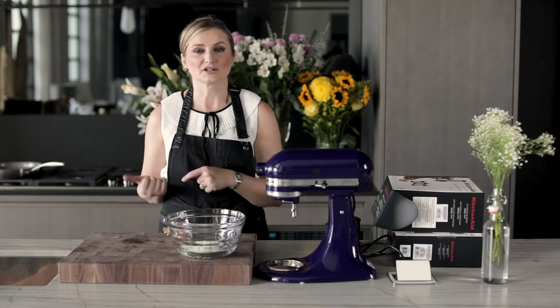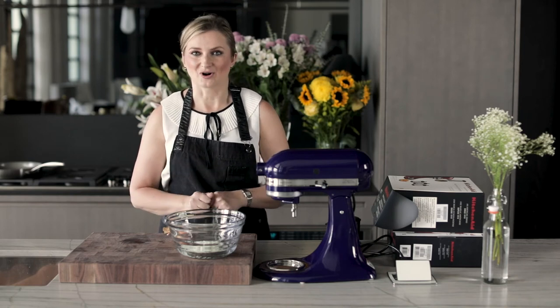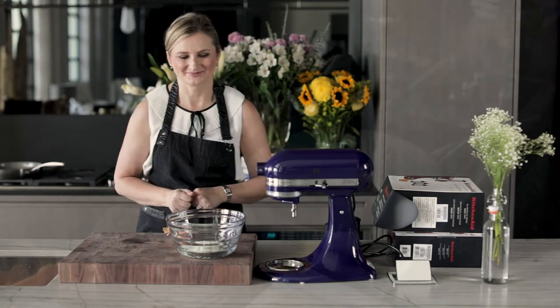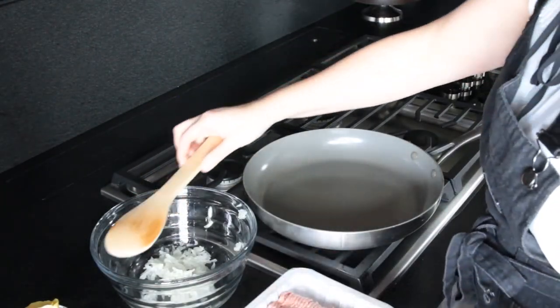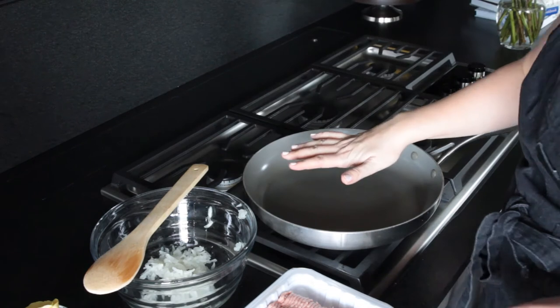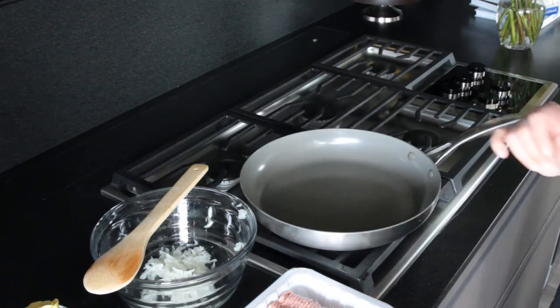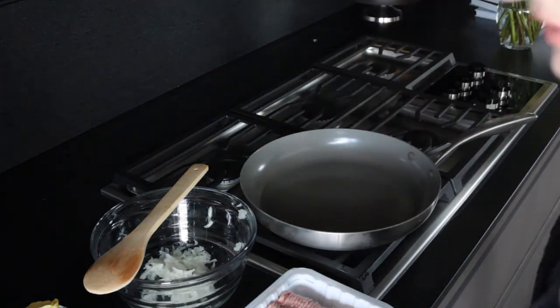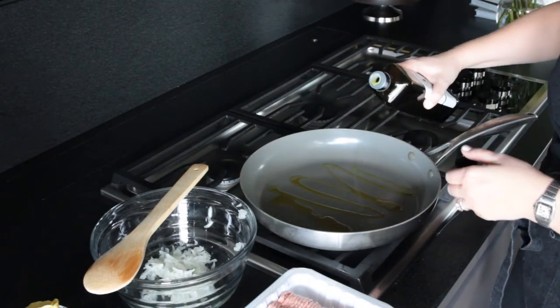And now we're going to move on to making our stuffing for our cannelloni. Let's get going. So to start making the filling, we have a pound of ground turkey. I'm preheating my pan and we're going to sauté this turkey meat with the onions, just until it's no longer pink.